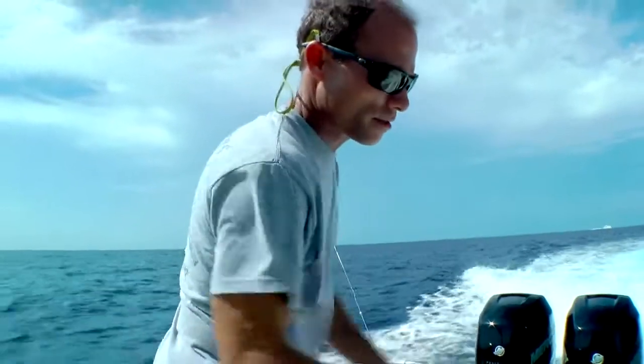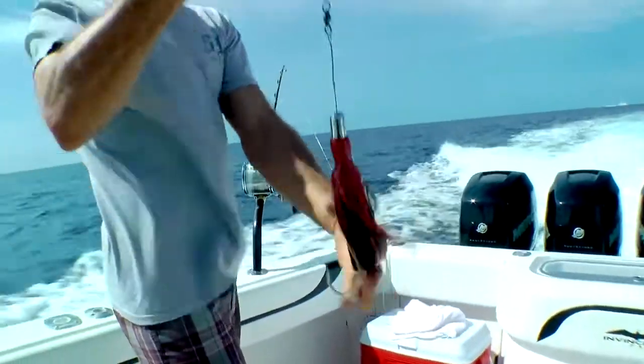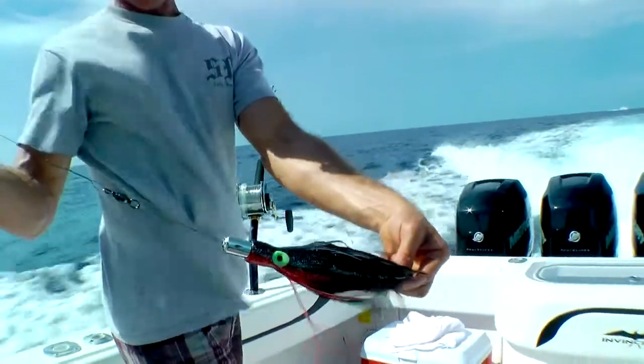Here's the first lure to try out with the black and red, because the color of the water is beautiful — purple. Try that out.